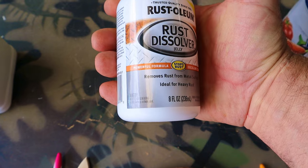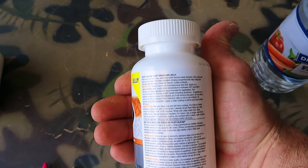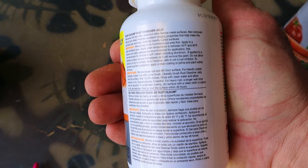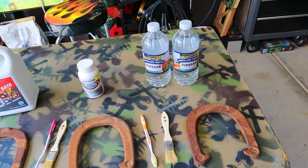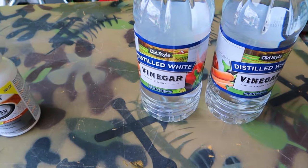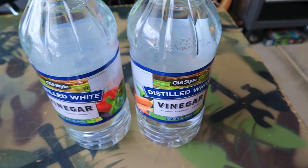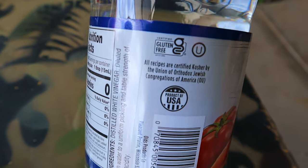Rust-Oleum rust dissolver jelly — powerful formula, stops rust, excellent clean, removes rust from metal surfaces, ideal for heavy rust. And our fourth competitor: ordinary household distilled white vinegar, diluted with water to a uniform pickling and table strength of 5% acidity, certified gluten-free, certified kosher, product of the USA, zero calories.